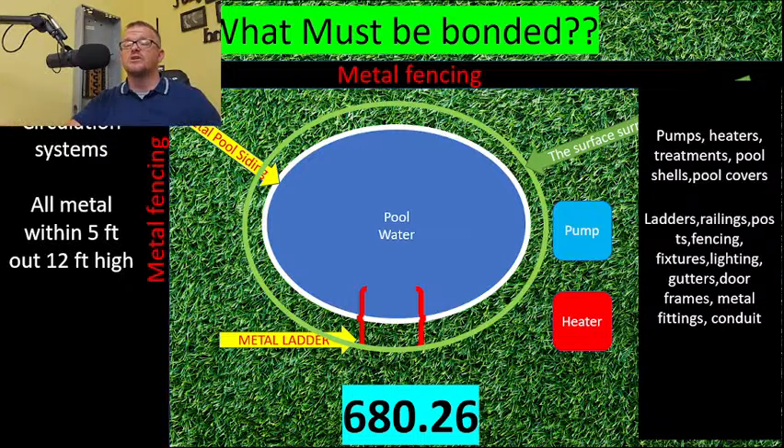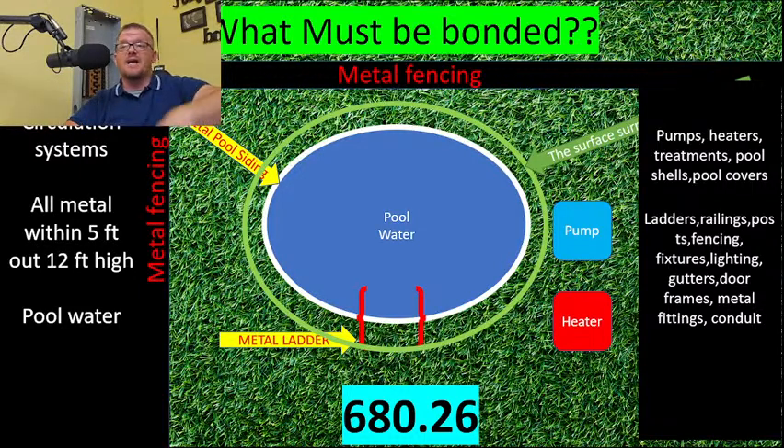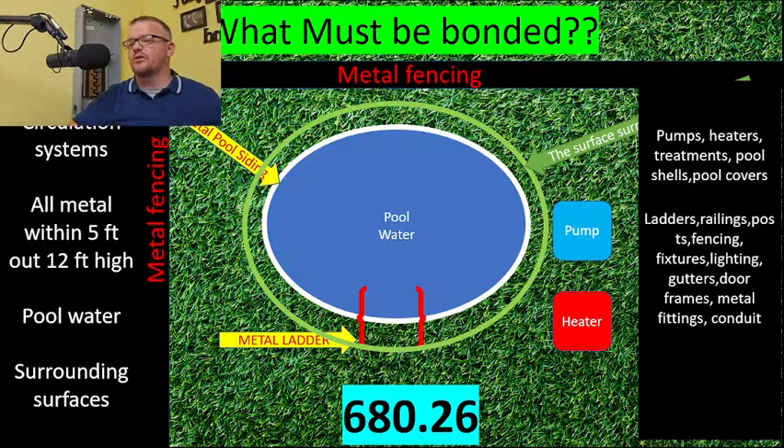If you have four volts on the water and you reach out to grab the ladder and it's not bonded, the water is at four volts and the ladder is at zero — you become the light bulb. Many people die this way every year. The pool water itself must also be bonded. What good is an equipotential bonding grid if the voltage is actually in the water? If the water is at four volts and the rail is at zero, you have that dangerous difference of potential.